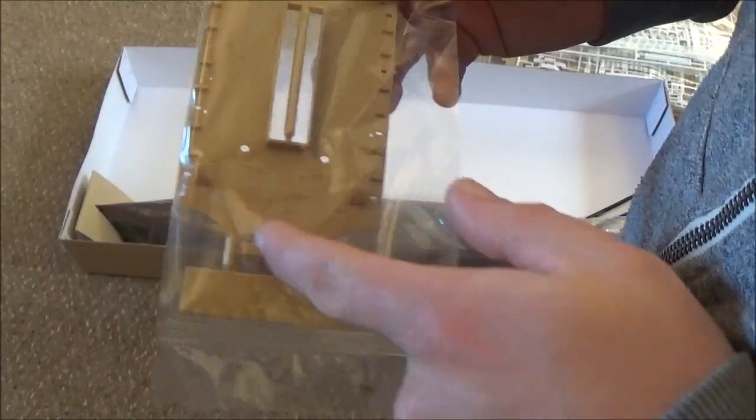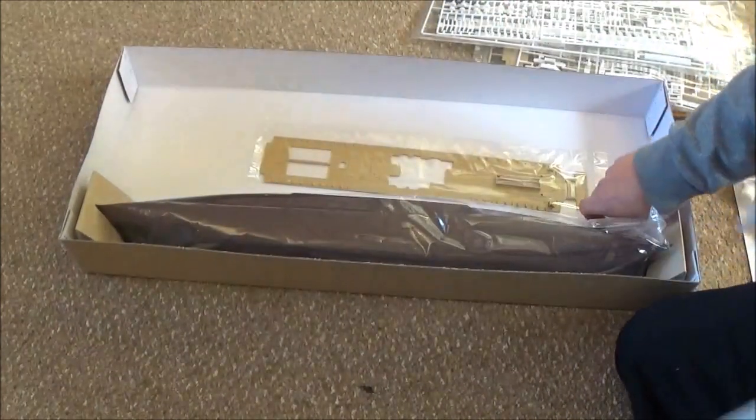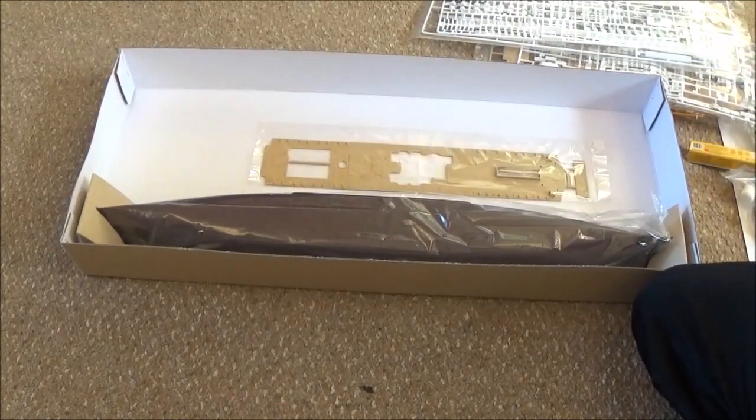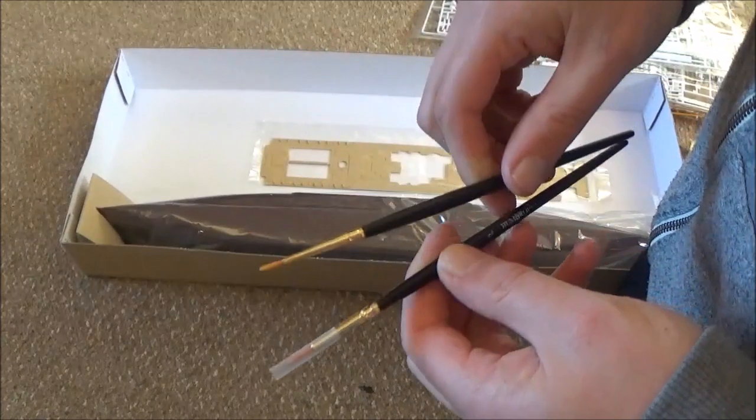You can see the curve here — that will be for the front where the bridge is. You also get two paint brushes — I think they're both the same actually, they just gave you two of them.